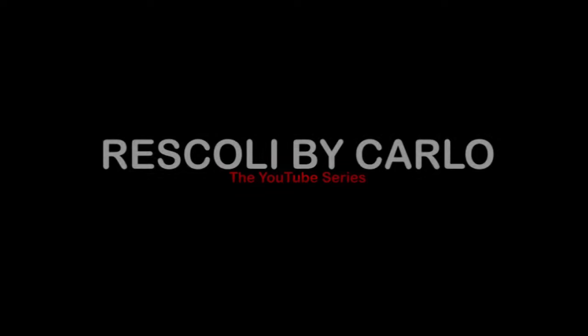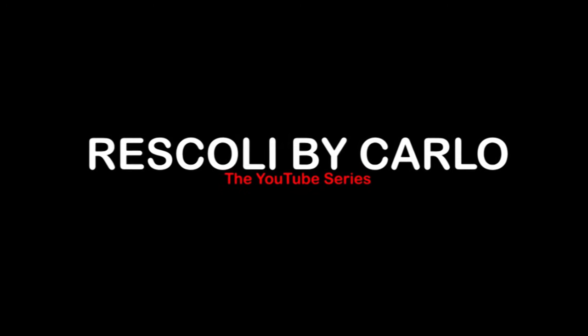Hello everyone and welcome to this brand new episode on our YouTube channel Rascoli by Garlo. Today we are going to do some renovation and repurposing of wooden balustrades. Many of you might remember these balustrades and many of you might still have them in their own homes. Unfortunately they are being changed to renovate and to put some other contemporary style fittings for our stairs.